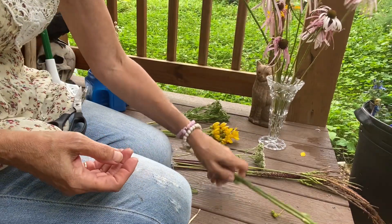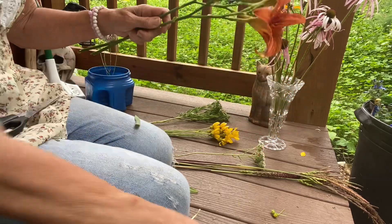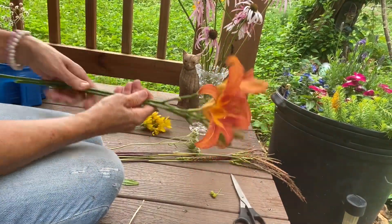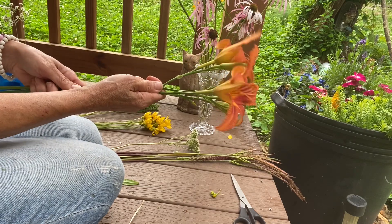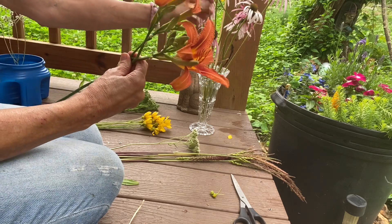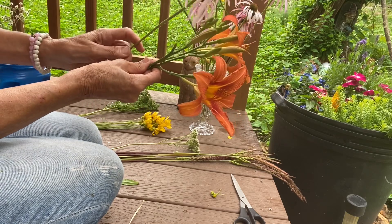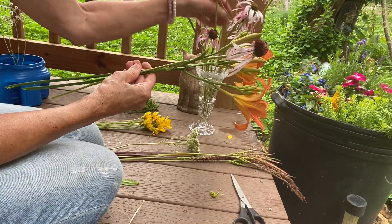Alright, we're going to use our lilies as the centerpiece. I hold them in my right hand — if you're left-handed you'd hold them differently, but I hold them in my right hand because I'm left-handed. I want these two beauties in the center, then I kind of want to surround them with the echinacea pallida — pale purple. All you're doing is crossing them at the same point each time: just hold and cross at the same point, then turn.